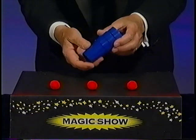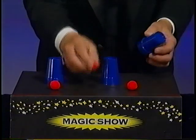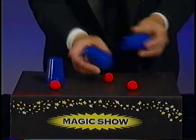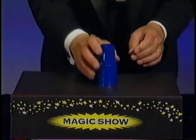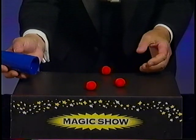Here's the famous cups and balls — three plastic cups and three balls. Place a ball on top, it goes right through. Place a second ball on top, it goes to the bottom. Place the third ball on top of two cups, and look, they always stay together. Isn't that amazing?